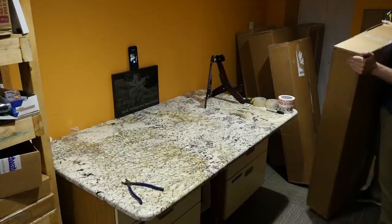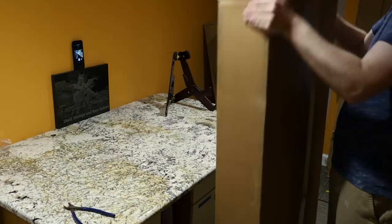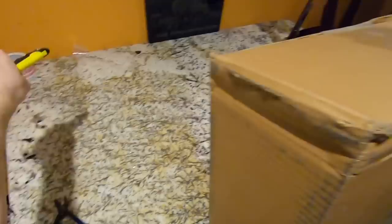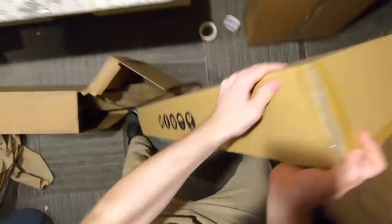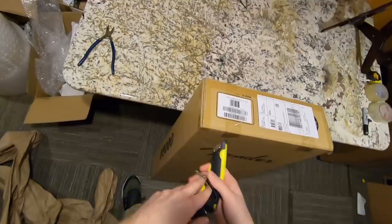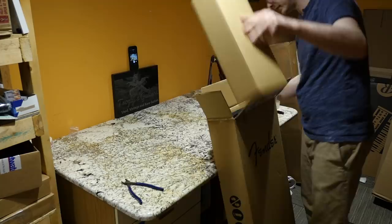Let's start with this one. Judging by the way this feels, it's either a Fender that comes in the gig bag or maybe an Epiphone. Okay, it's from Fender — that doesn't sound so good in there. Hopefully it's okay. I think I just might know what's in this one.